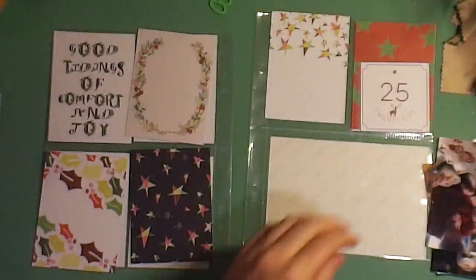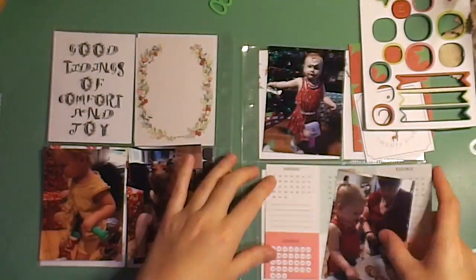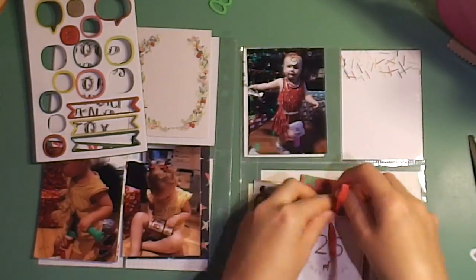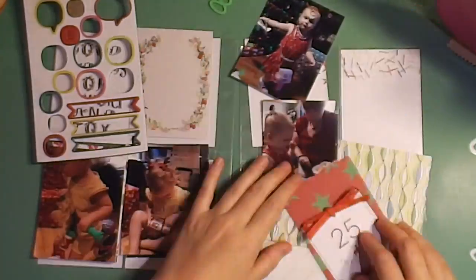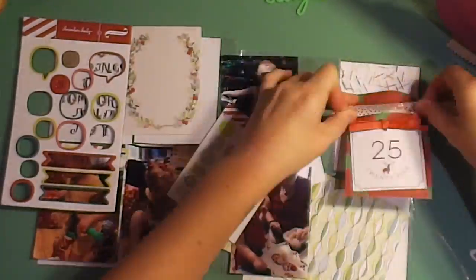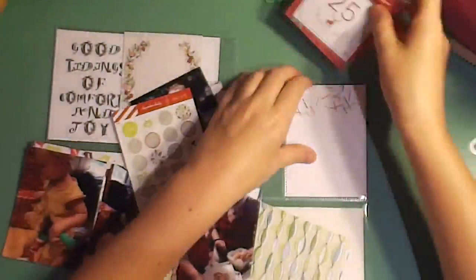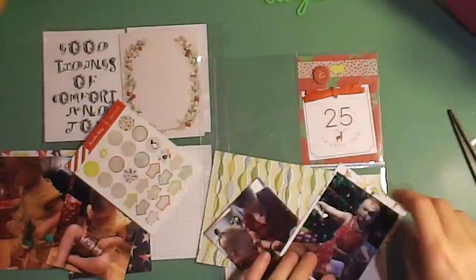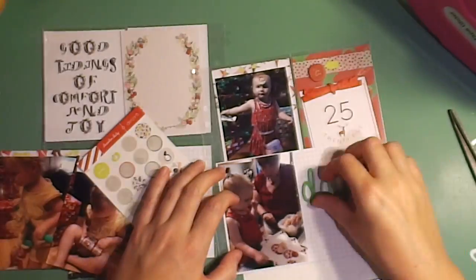Moving on to day 25 — Christmas Day! The story for this day is opening presents. We had two sessions: opening presents at our house and opening presents at Nana and Poppy's house, so I have photos from both. I'm just trying to figure out where I want my pieces. I had this piece of taffeta and I tied it onto the top of the number sticker trying to make it look like a little Christmas-wrapped present. There was also a chipboard sticker with the number 25, so I decided to use that as well.